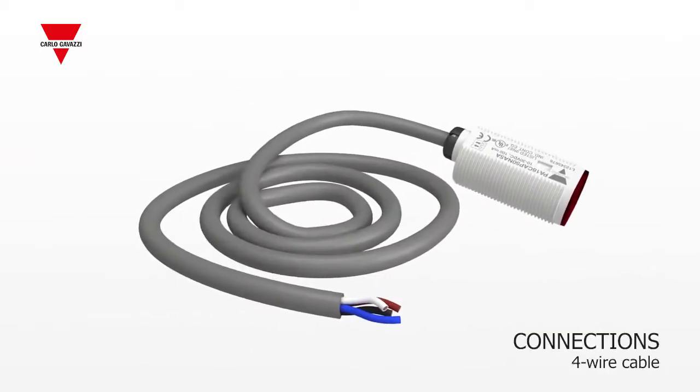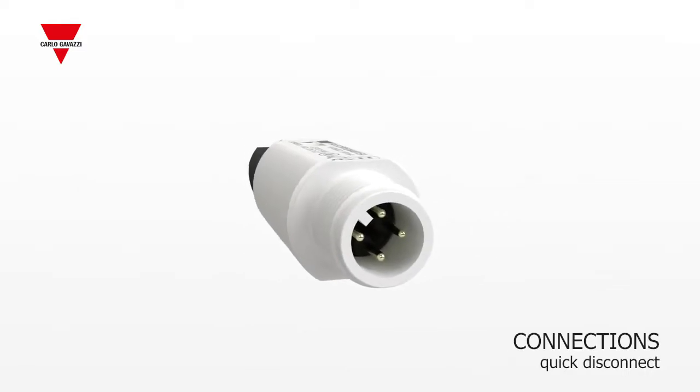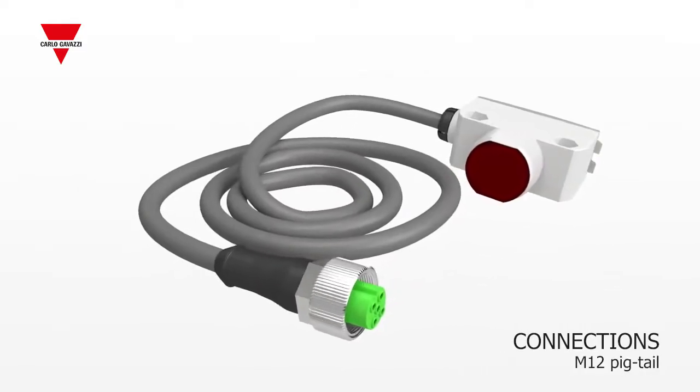The sensors are available with a four-wire cable connection, M12 quick disconnect, and for the square type, an M12 pigtail connection.